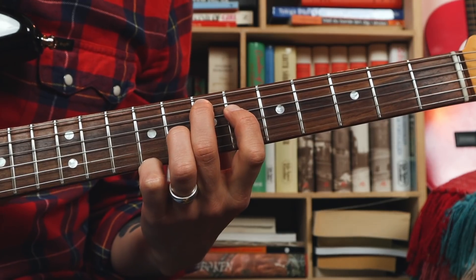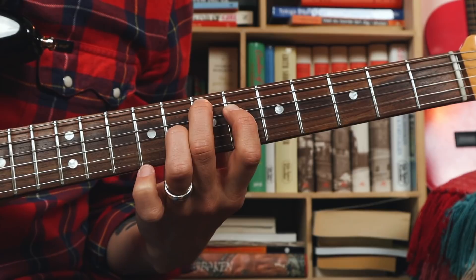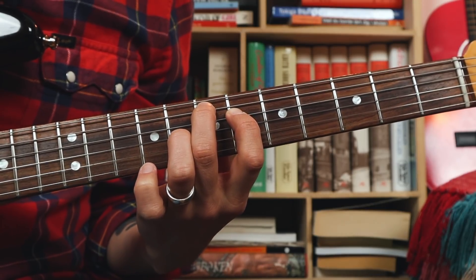It was based on this one — a major 7 chord with a root on the A string. And this one — a major 7 chord with a root on the E string.